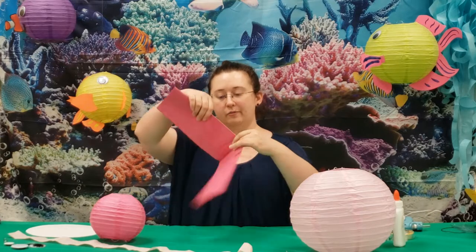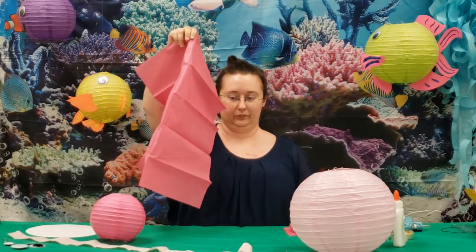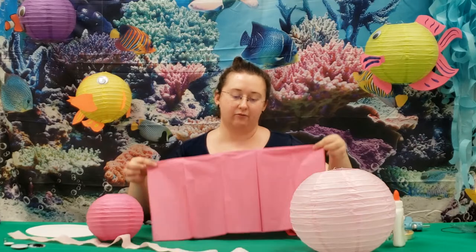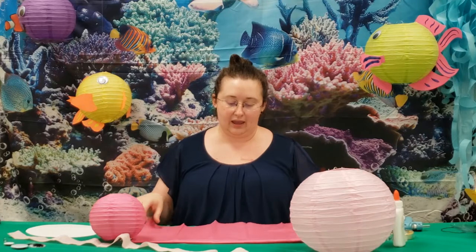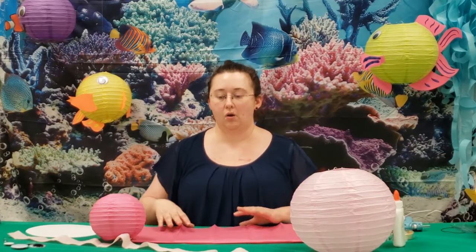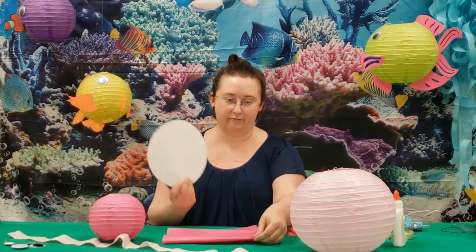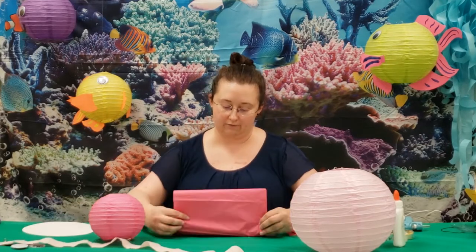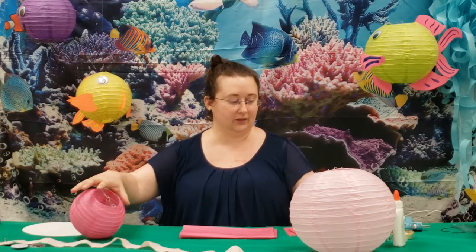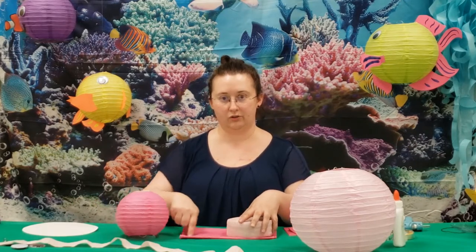Now with the tissue paper, there are a couple of methods that get you a really pretty result. You can take your tissue paper sheet and fold it in half once, then cut a semi-circle — that will give you a really long oval. Or you can fold it in half again and cut a circle out of it. You can also fold it one more time, which you might want if you're using a smaller lantern, and cut smaller circles out of tissue paper.